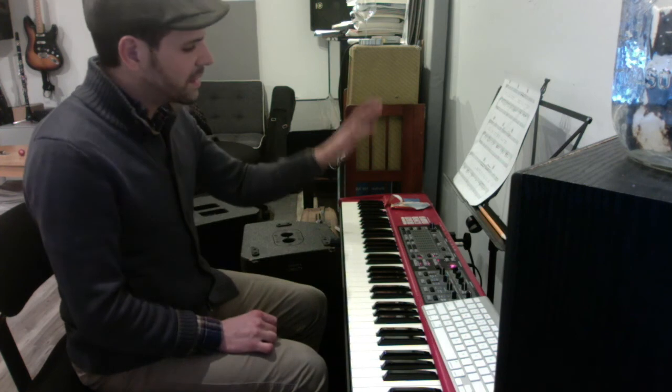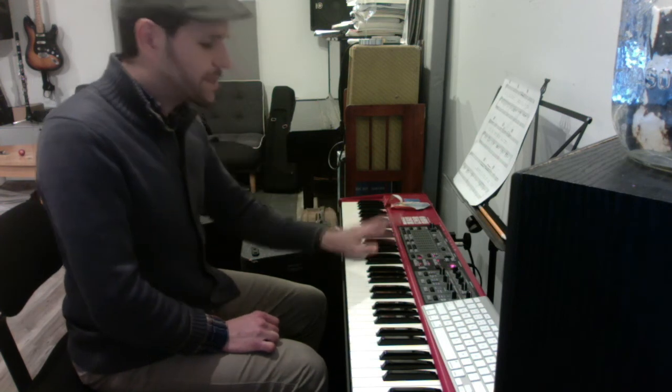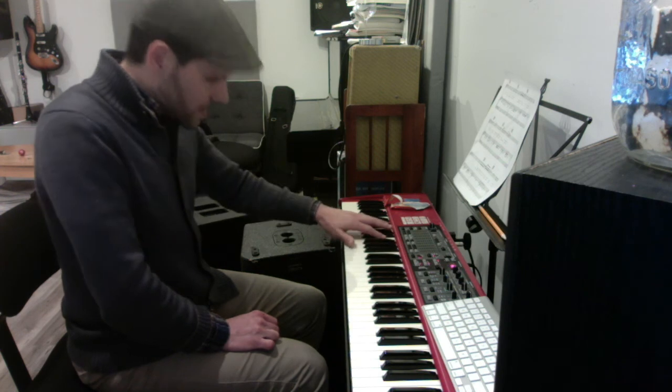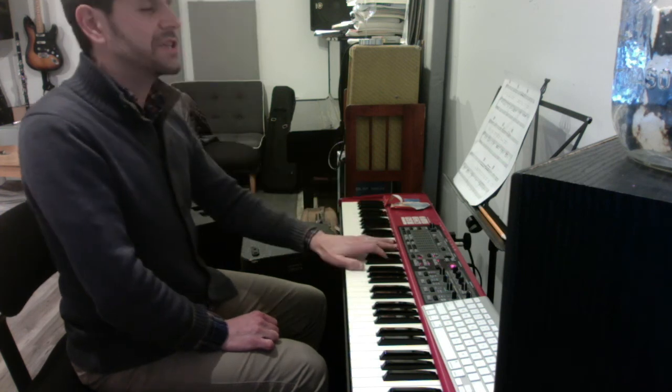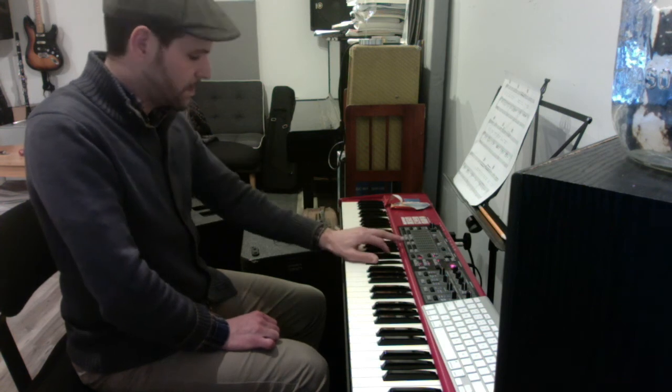More importantly, the left hand. Low B-flat to a B-flat 6-4: F, B-flat, D. Low B-flat to a C-diminished: G-flat, C, and E-flat. This time to a D-diminished: A-flat, D, and F. And then back to the middle chord. That's your intro.